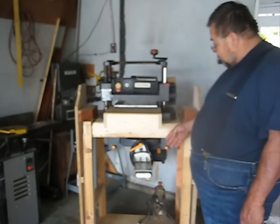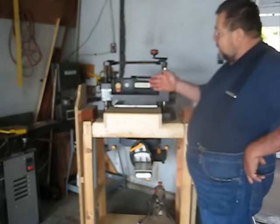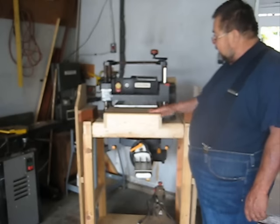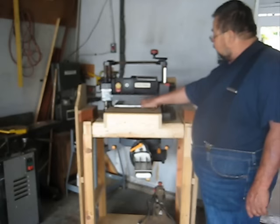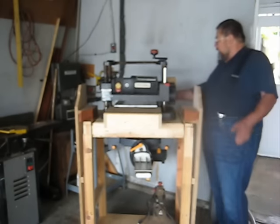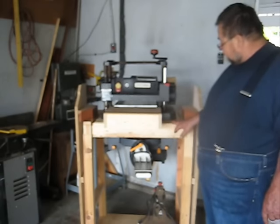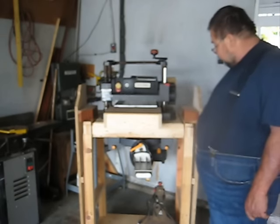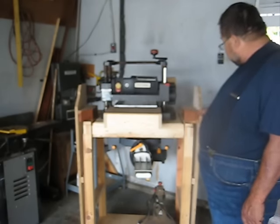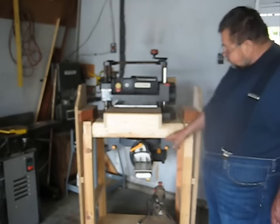When I use the miter saw, I can extend these wings so I get extra support for the wood that I want to cut. And I built this shelf out here — it's just a little shelf, empty — to support the wood when I feed it in. It won't try to snipe, and it gives me time to come back to the other side and receive it. Since the height of this is higher than the surface of the flip top, I had to build it a little bit higher. I had to plane these blocks to correspond exactly to the height when I flip the table, matching the turntable on the miter saw.